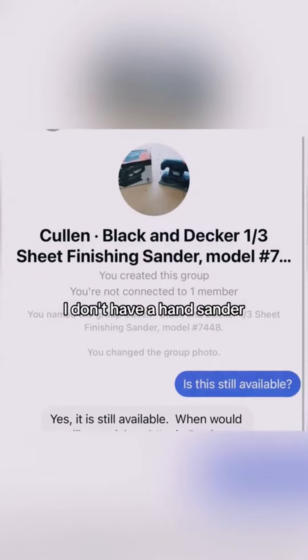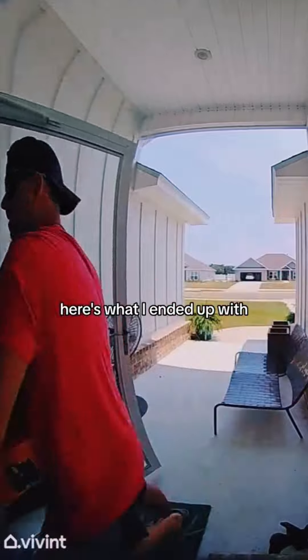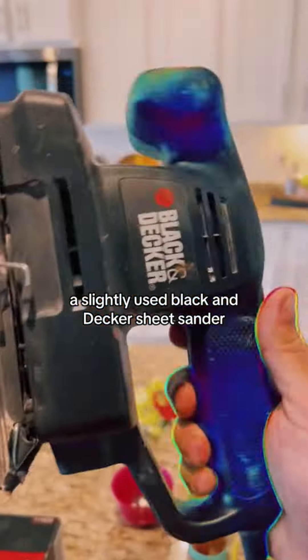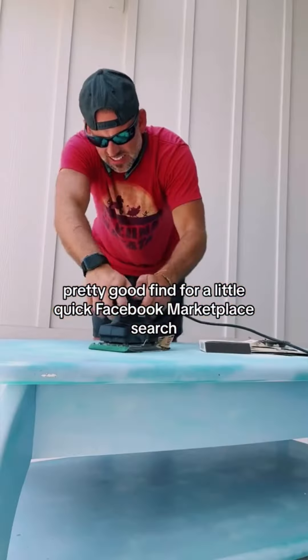I don't have a hand sander, but I got on the local Facebook Marketplace. Ten minutes later and ten dollars later, here's what I ended up with: a slightly used Black and Decker sheet sander and another small detail sander. Pretty good find for a quick Facebook Marketplace search.